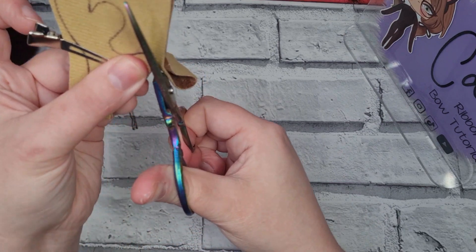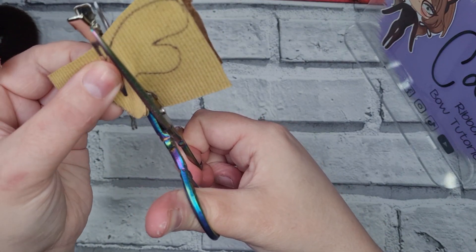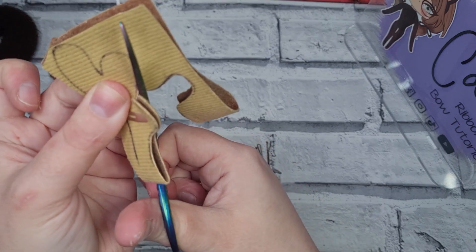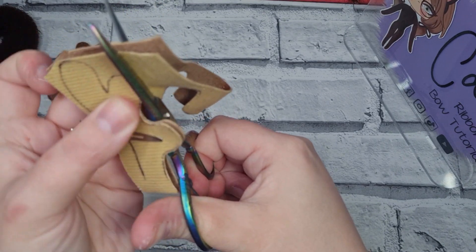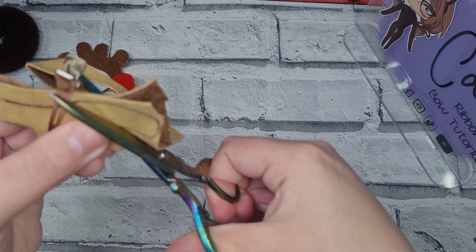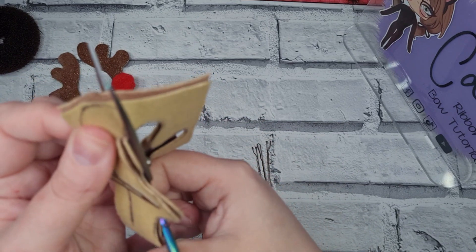You can make the antlers as big or as small as you want, as long as they look like antlers to you. Choose a nice brown shade for your color, or you could even choose pink and have a nice pink reindeer — whatever suits you best. Just cut around like this with it folded in half.